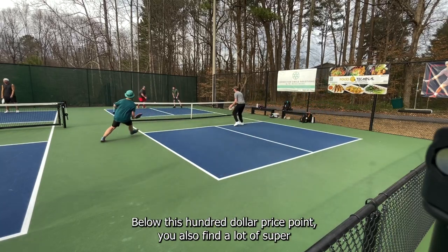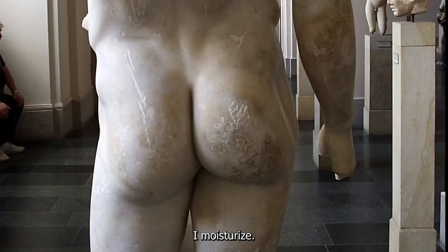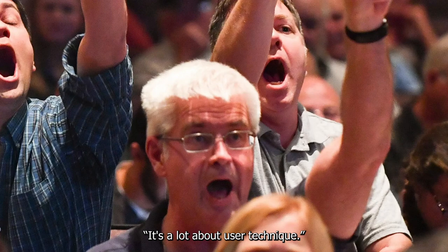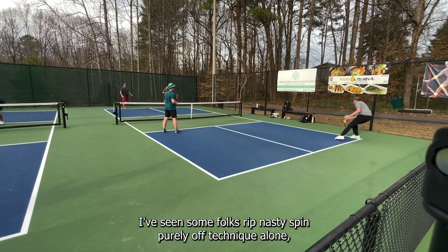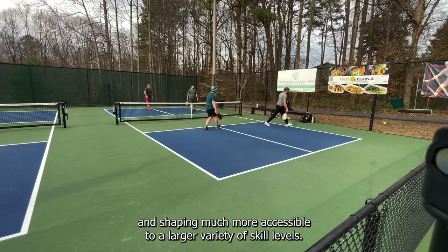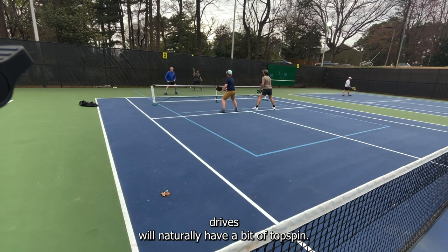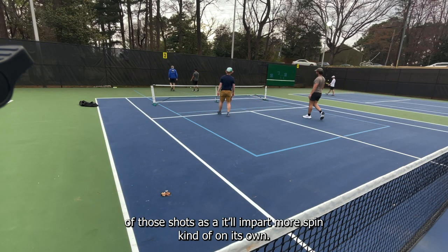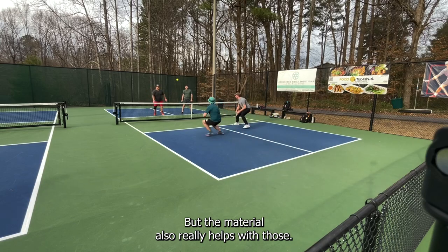Below this hundred-dollar price point you also find a lot of super smooth paddles. I can already hear the comments — spin isn't all about the paddle, it's a lot about user technique, face deformation, and all that. True. I've seen folks rip nasty spin purely off technique, but a more textured face makes spin and shaping much more accessible to a larger variety of skill levels. Basic shots like forehand and backhand drives will naturally have a bit of topspin, and a more biting surface almost passively increases the effectiveness of those shots. You don't need to be cranking big slices to get use out of raw carbon fiber, but the material really helps with those too.